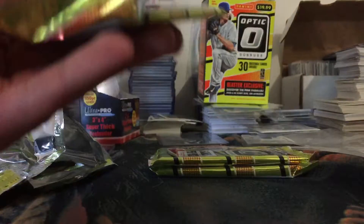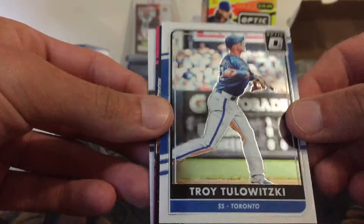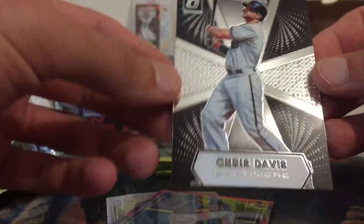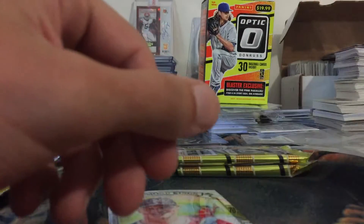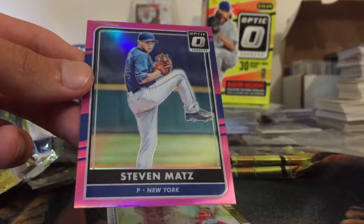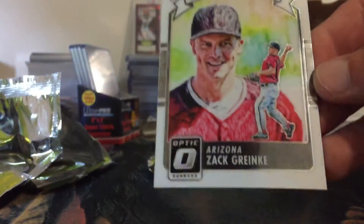I love the look of these cards, they're just very appealing. We've got Matt Holliday, Troy Tulowitzki, Chris Davis on an Optic Illusion insert, a Steve Matz pink and blue — I wonder what the difference is because that one's got blue stripes on it and the regular pinks are just a straight pink border — and then a Zack Greinke Diamond Kings.